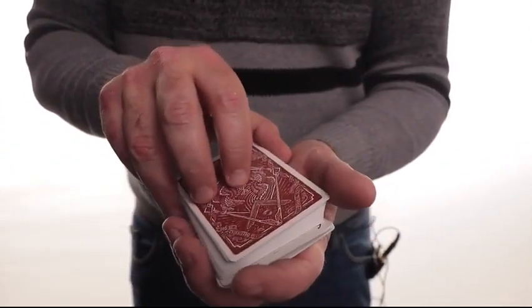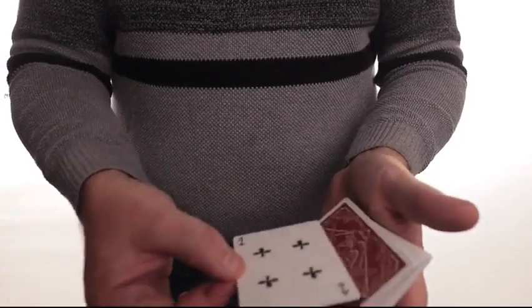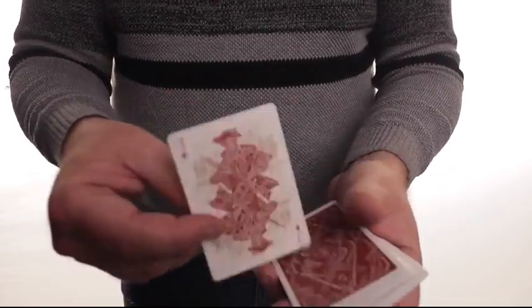And I put the cards back on top, but I keep a little finger break here. A double lift — from here, just grab with the fingers and turn it over. And just a little bit about misdirection.